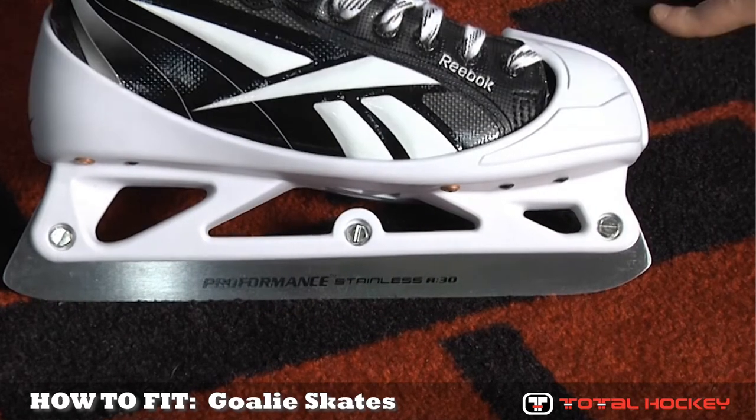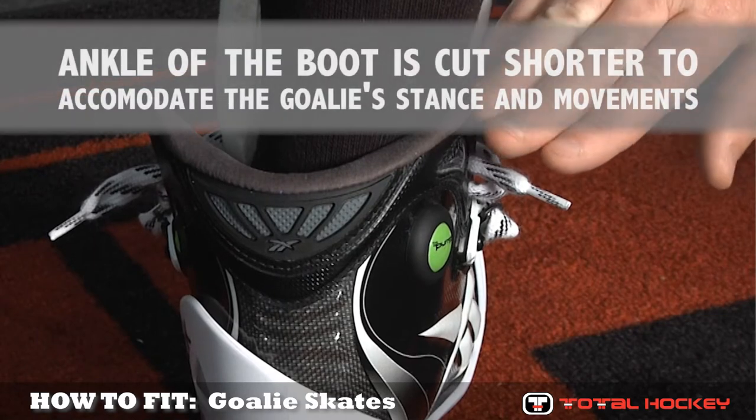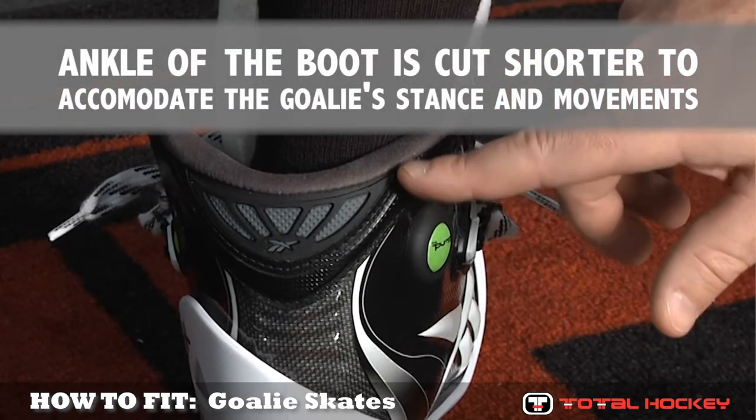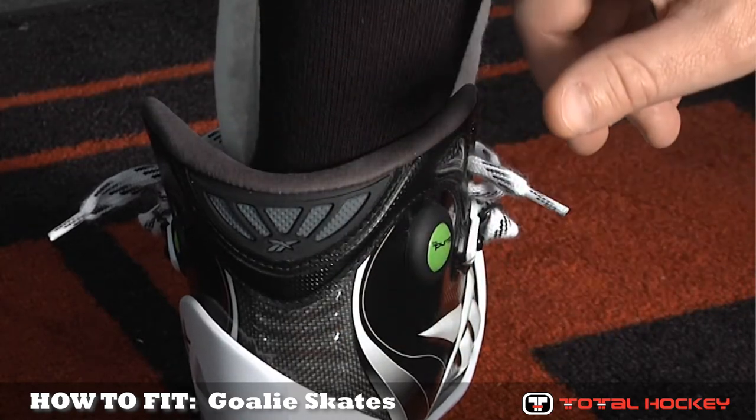As we move a little higher up, take a look at the ankle here. The ankle on a goalie skate is a little bit shorter than that of a forward skate, and also you'll notice there's no tendon guard which covers the back of the goalie's leg right here at the Achilles tendon.